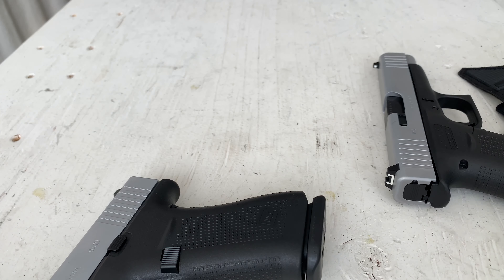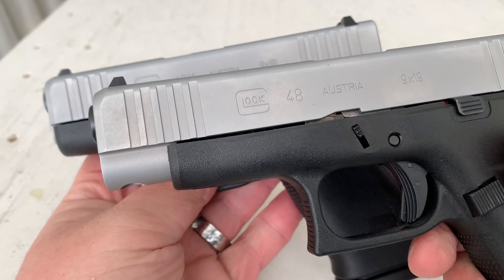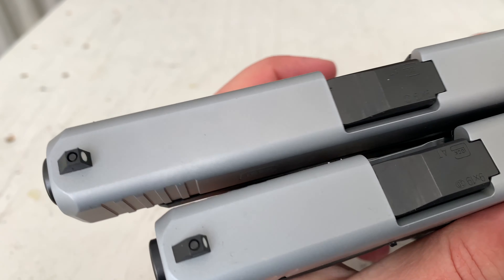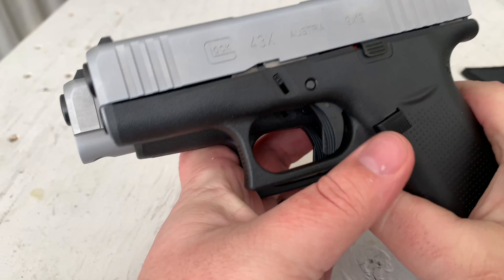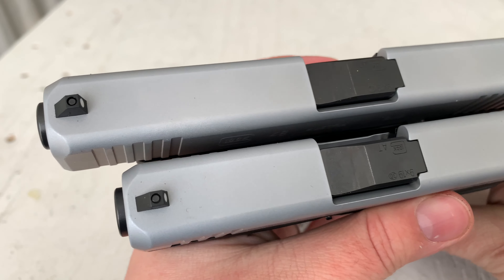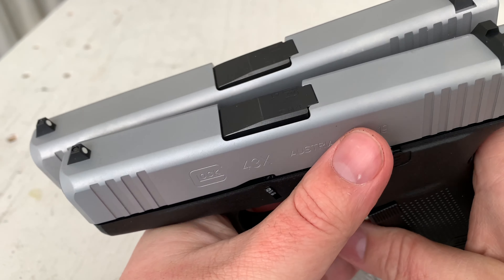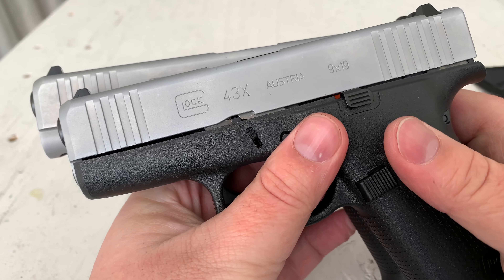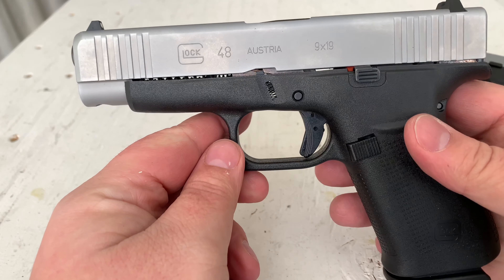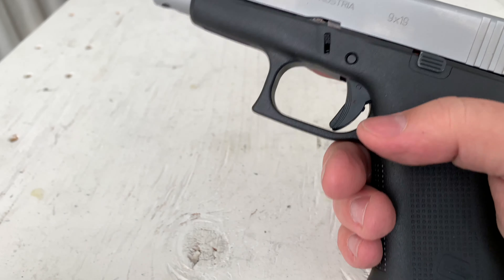The difference between the 43X and the 48 is mainly just the slide length. Holding them up together, the frames are pretty much interchangeable — the slide length and barrel length are the real key difference. There's a new finish: it's still an nPVD finish but it's not black anymore — they went with a silver finish. Not really sure why they did that; it kind of harkens to the Glock aftermarket and makes it look like a stainless steel slide when it's not.